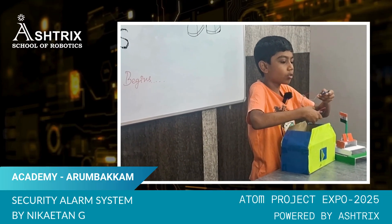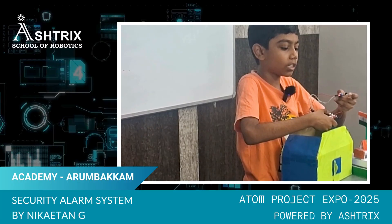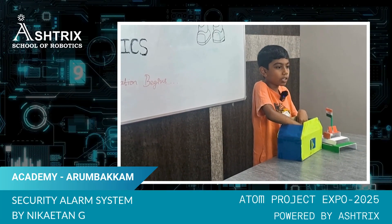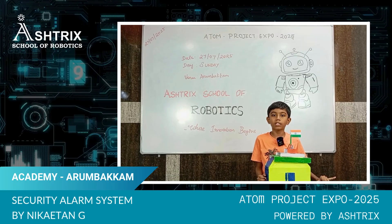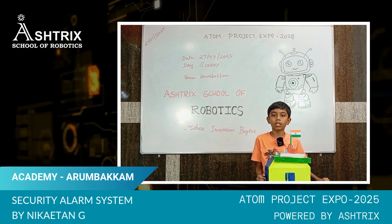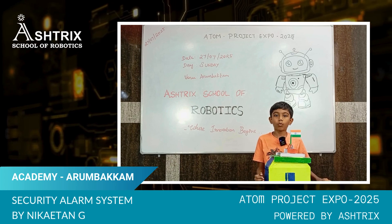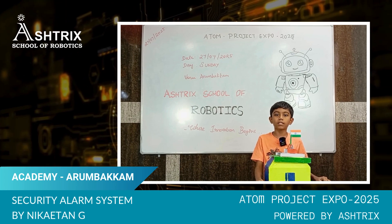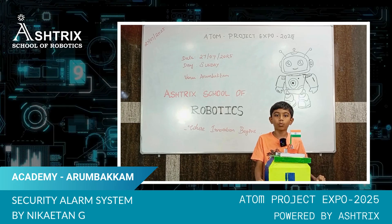An Arduino, a battery, and a buzzer. When you come near this LED, it starts to beep. When I come near the IR sensor, it starts to beep. The input device is the IR sensor and the output device is the buzzer. Once the IR sensor senses something, it sends a signal to the buzzer and the buzzer beeps. That's how it works.